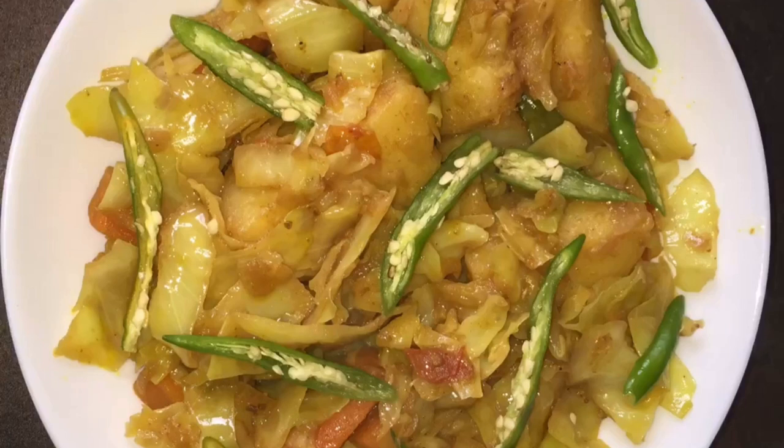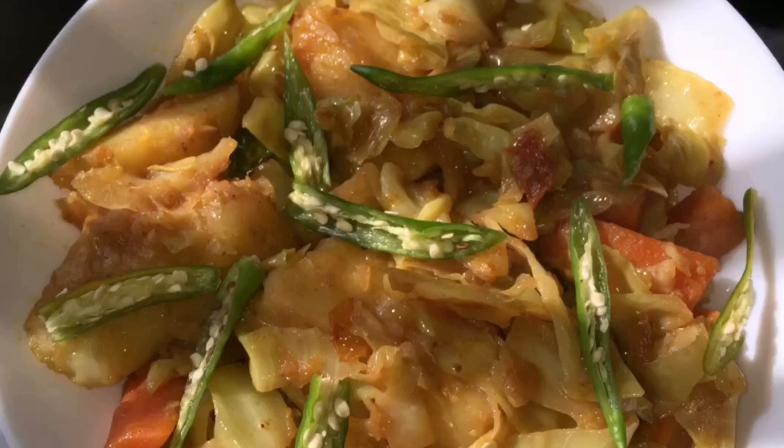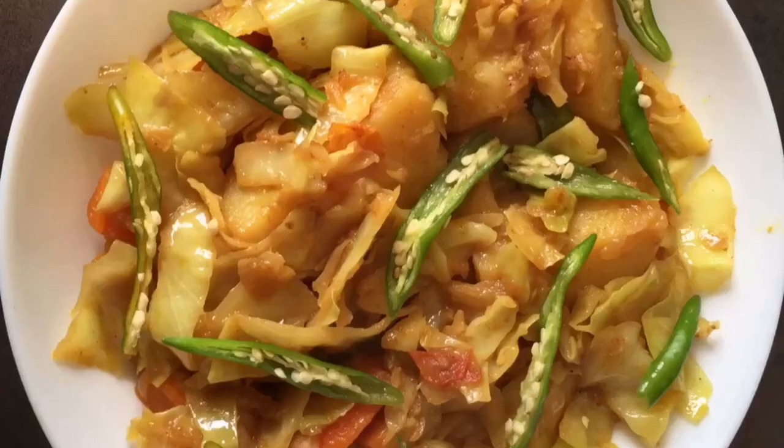Today we are making cabbage with potato. We will cook the cabbage.